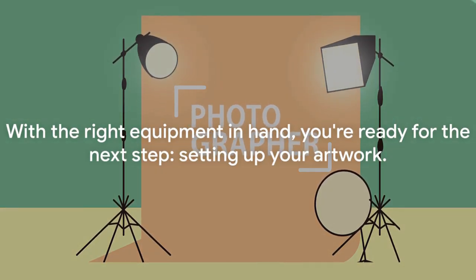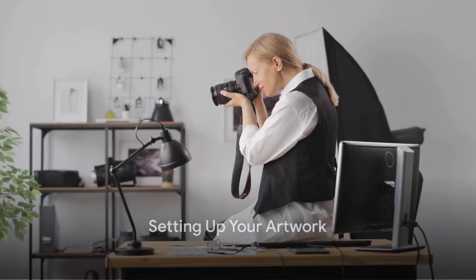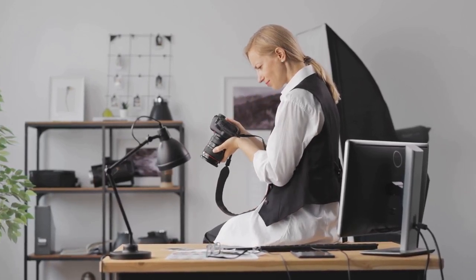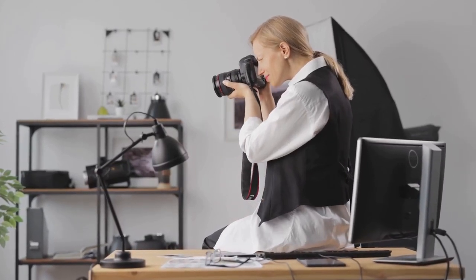With the right equipment in hand, you're ready for the next step: setting up your artwork. Now that you've got your equipment, it's time to set up your artwork for the perfect shot. Where you place your artwork matters — you'll want to choose a location that has good natural lighting. Think a room with large windows or an outdoor setting on a sunny day.